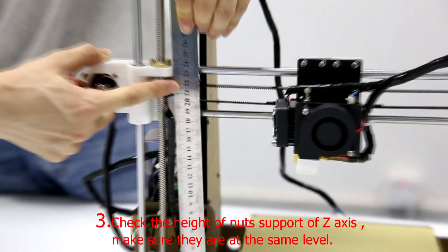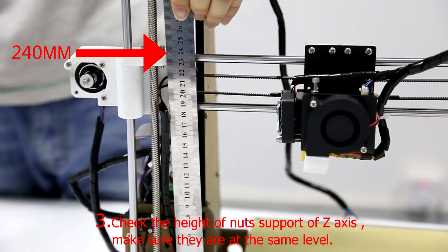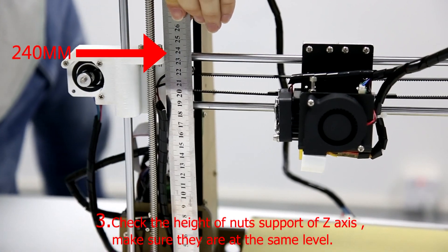Step 3: Check the height of the support nuts of the Z-axis. Make sure they are at the same level.